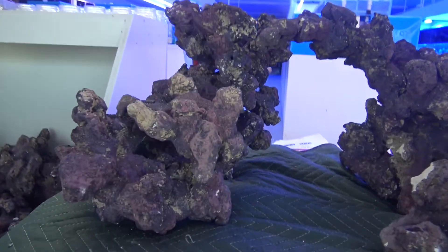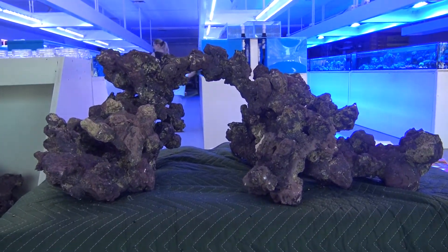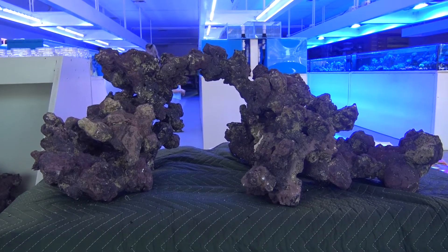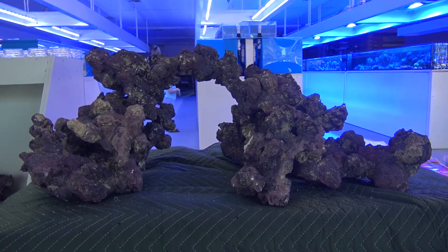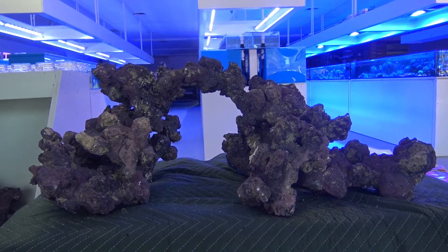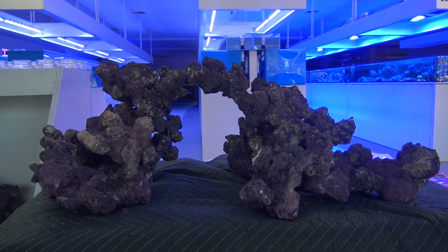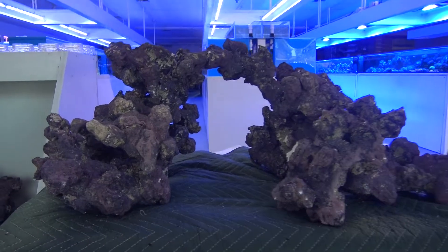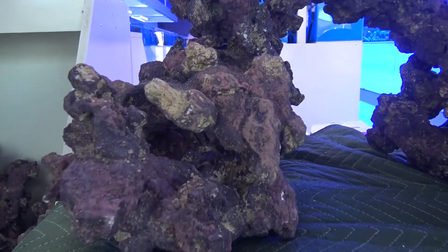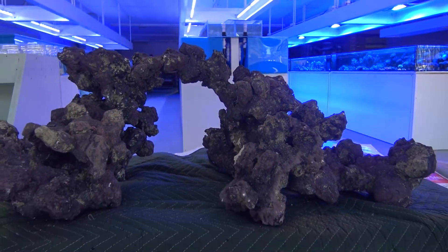It's good when you're thinking about your rock to also think about the type of tank you're going to have. I always tell people: plan, plan, plan before you put things into action. You may want a high-energy, high-flow, high-light reef tank catered more towards hard corals, or you might want a low-energy reef more suited for softies and LPS — that's going to dictate a little bit what you want to do with your rockwork.